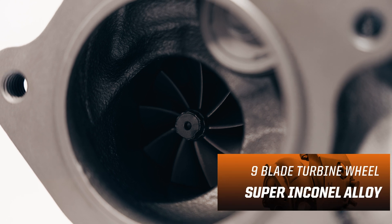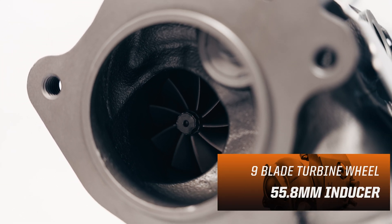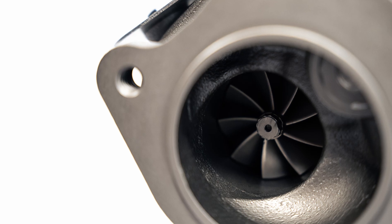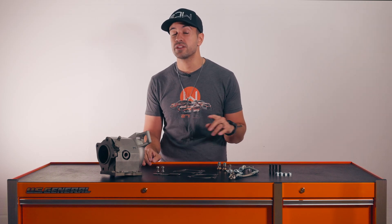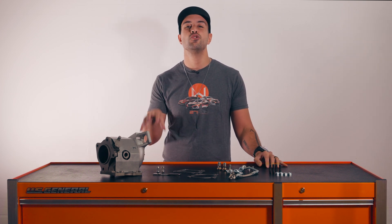The turbine wheel is going to be a super inconel alloy — a 55.8 millimeter inducer with a nine blade count, which helps keep spool times in check. This new nine blade design is thicker and more robust and it's going to help improve durability as well. This combination of both a larger and stronger compressor and turbine wheel means we can crank out huge numbers.